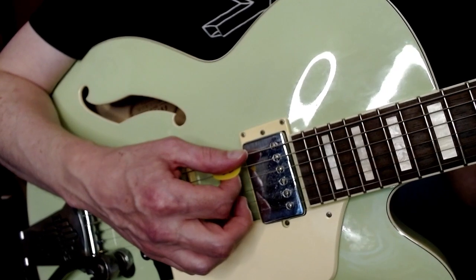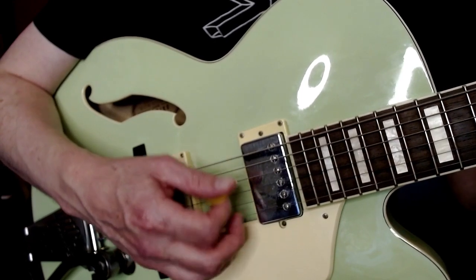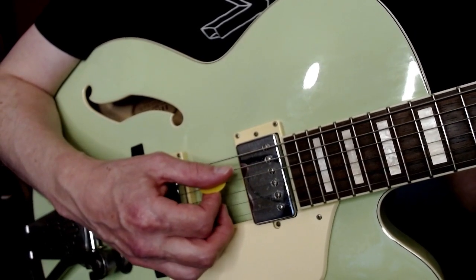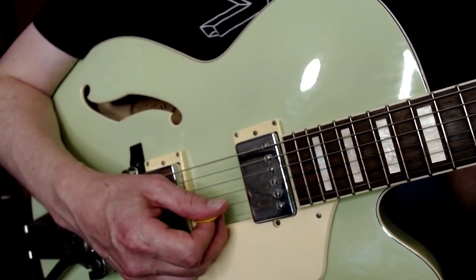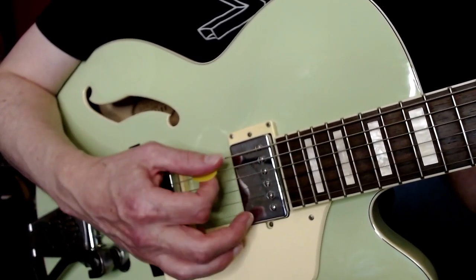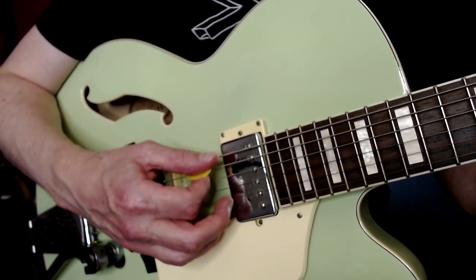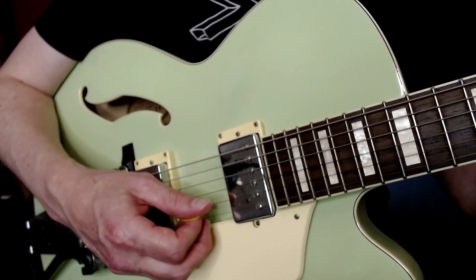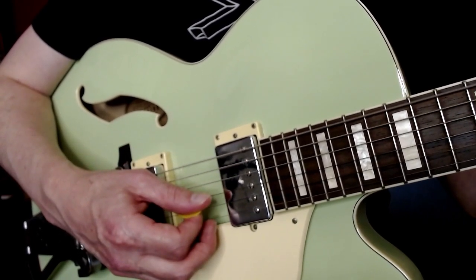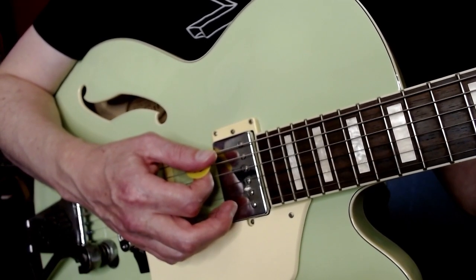For the E power chord, that first one, you're strumming the E, A, and D strings. Same with the G, the second chord. But for the third chord, you're moving over to A, D, and G. So all that looks like this. You just loop that over and over again - it's pretty fun.